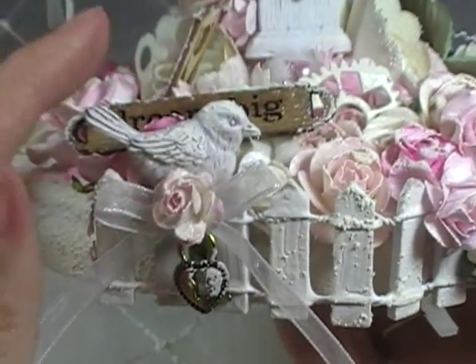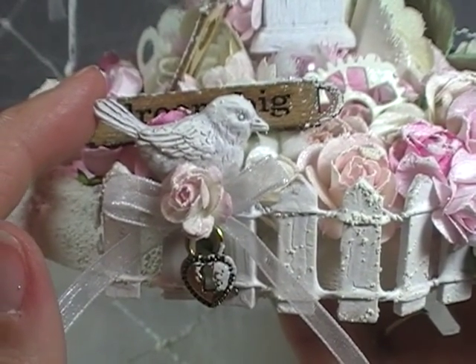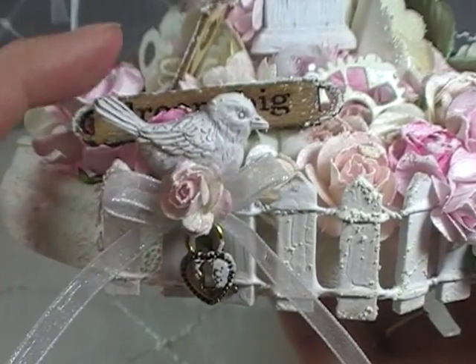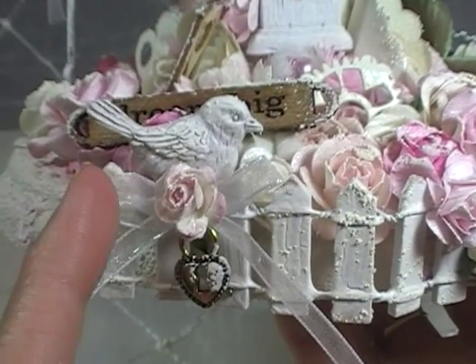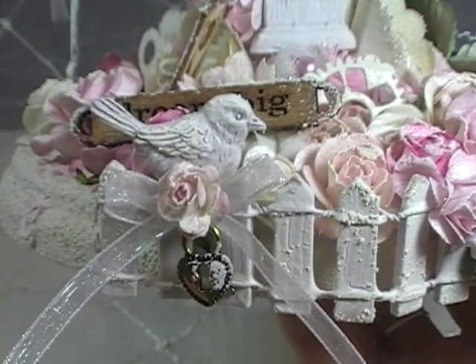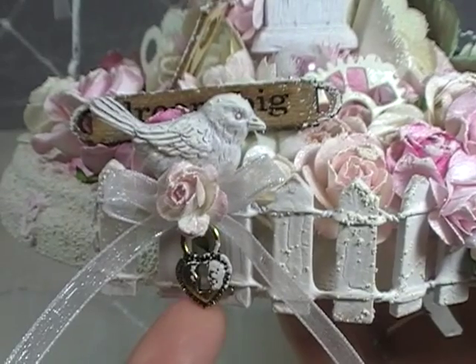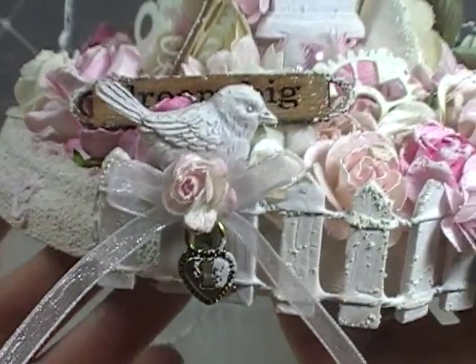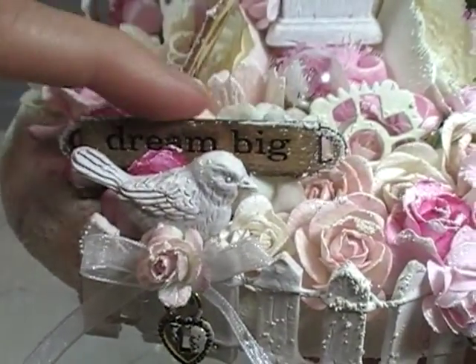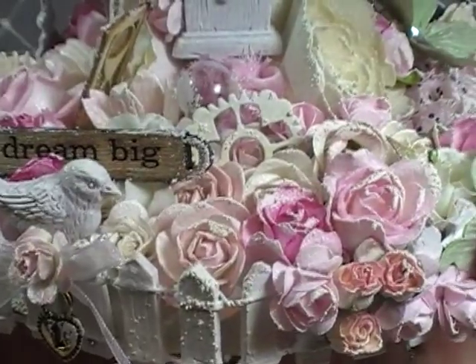Underneath my little resin bird, again another sheer bow from my stash because I wanted to carry that theme all the way around. A little Wild Worker Craft flower, and then a little lock — because you've got to have the lock on the gate, right? And then this is just a wooden word 'Dream Big' from my stash, got it from another store.